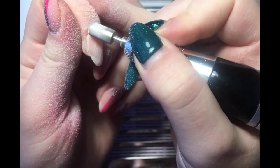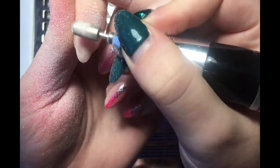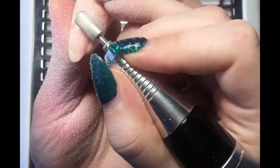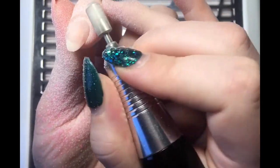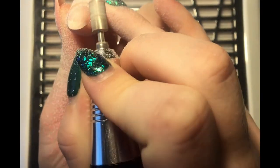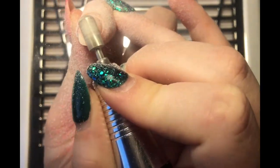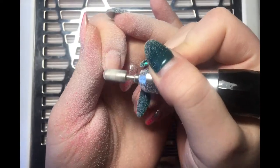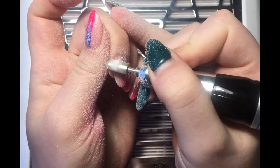I found that if I used a coarser bit it created a rougher surface, so that's going to take me even longer to smooth out and it could also affect my application. Obviously if the foundation's bumpy then the application will be as well, and then you'll have to file that — it just means a load of problems. So the fine bit removes the product so easily and leaves you with a smooth surface underneath — it's the perfect bit.